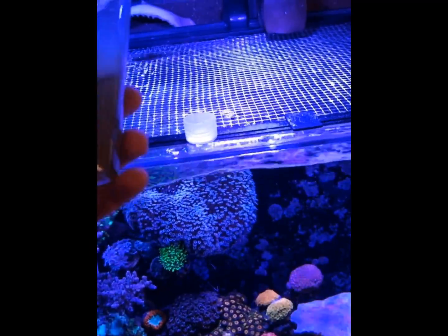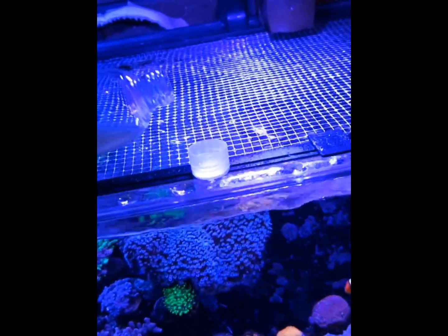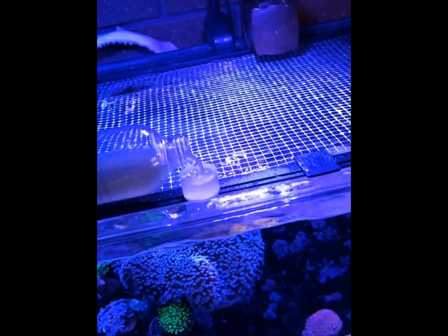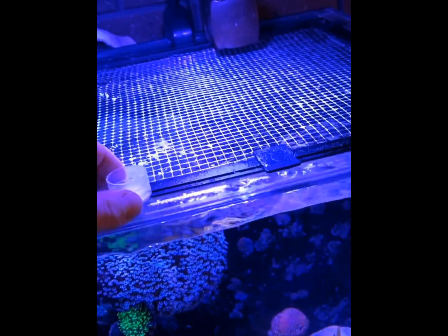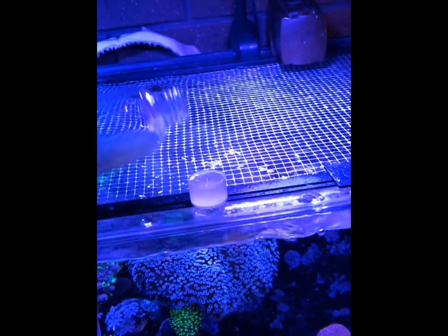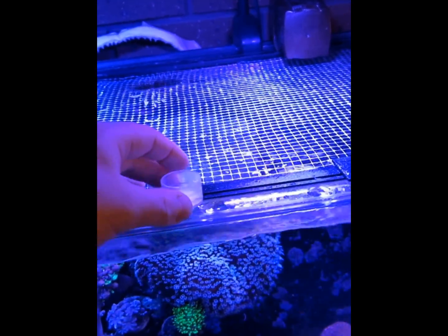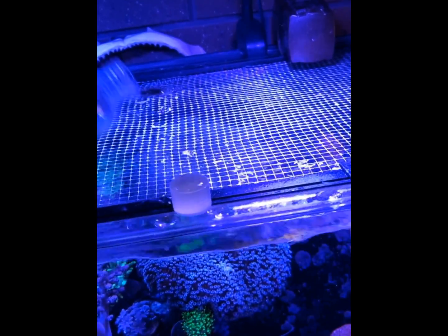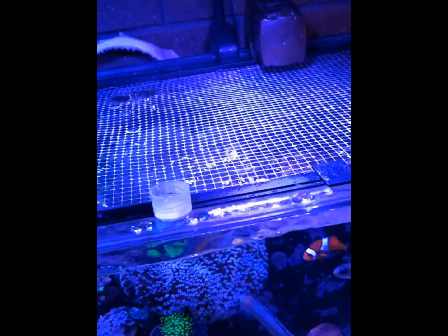Now I'll show you me feeding phyto to my tank. Generally it's one cap full per 50 liters, depending on the mix. I've got 200 liters here so I'll add four caps.